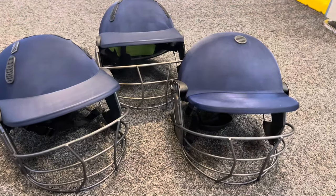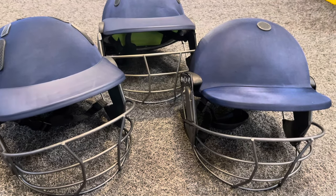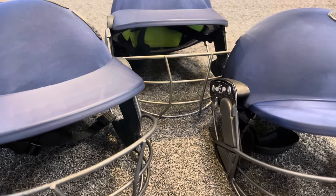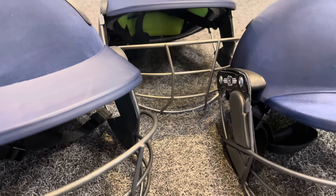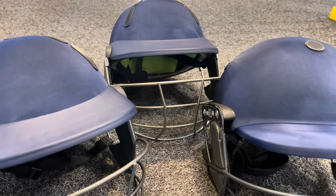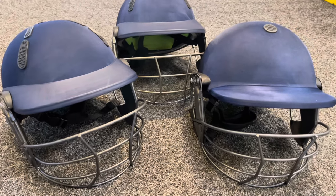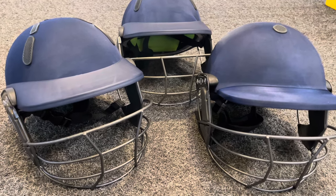Looking from the front: to the left we have the Albion Z in steel, to the right the Balance in steel, and at the back the titanium version. You can see a slightly finer finish to the titanium grille and a different color. It makes for a much lighter helmet — titanium is both stronger and lighter — but whichever you choose, steel or titanium, you'll get fantastic levels of protection and a nice lightweight feel.